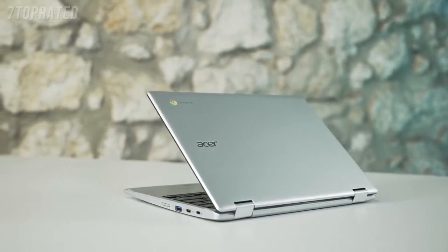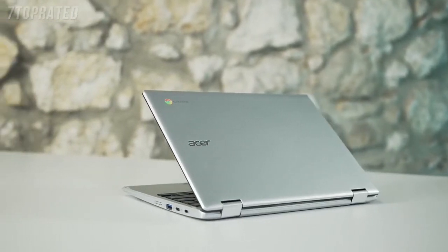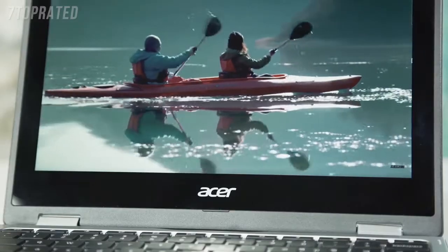All of the new Chromebooks come with super-fast gigabit Wi-Fi and Bluetooth 5.0 for increased connectivity. This 311 model has the option of a dual-core Intel Celeron or quad-core processor, a HD IPS display, and the option of touch and non-touch screen.